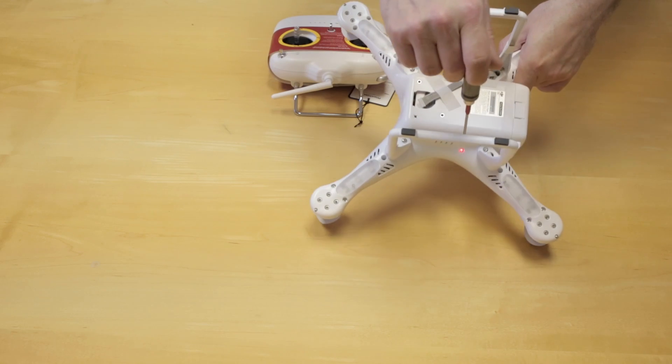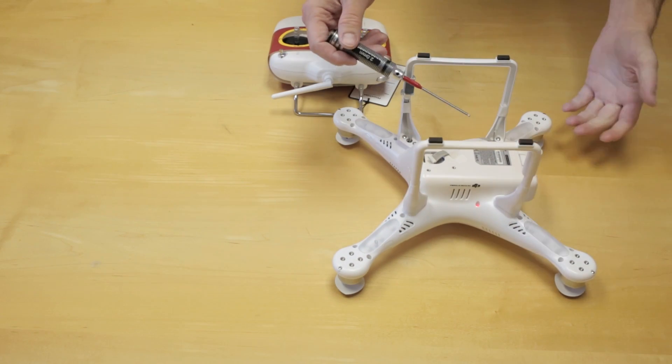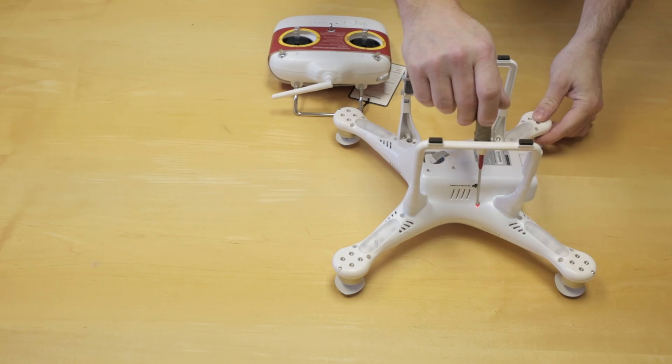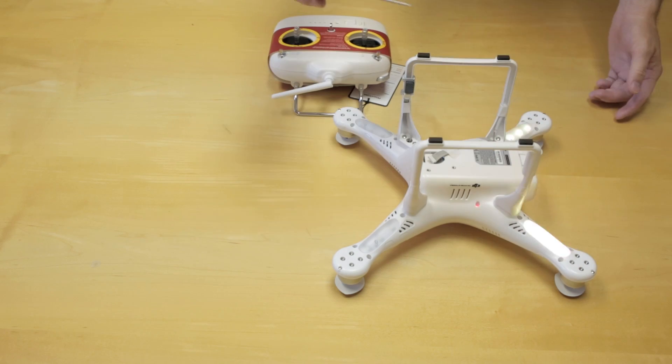All you have to do is on the underside of the aircraft, there's a little LED pocket — it looks like it might be a screw hole, but it's actually a button. We're going to take that and press it down for about five seconds. It's going to start blinking at you, then we let off.